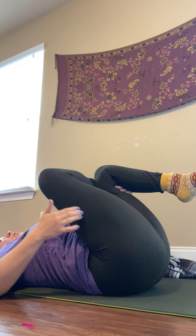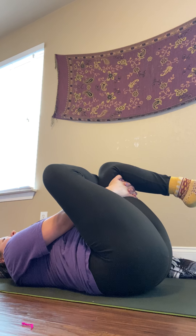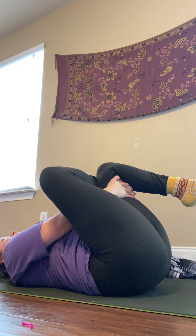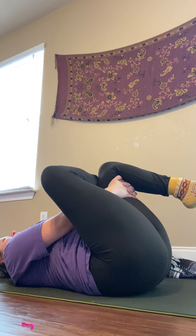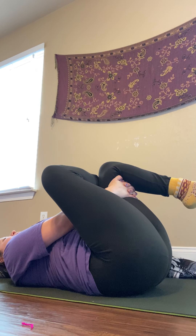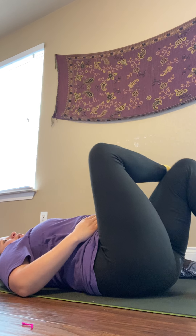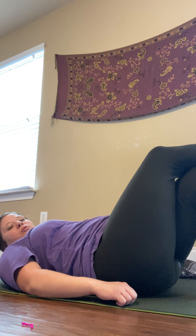This body belongs to you, and if you need to come out of the pose, that's absolutely okay. Doing what you need today, honoring where you are at today. Breathing in and breathing out. A few more moments here. Whenever you're ready, slowly coming back up to a seated position, moving that pillow or blanket or bolster.